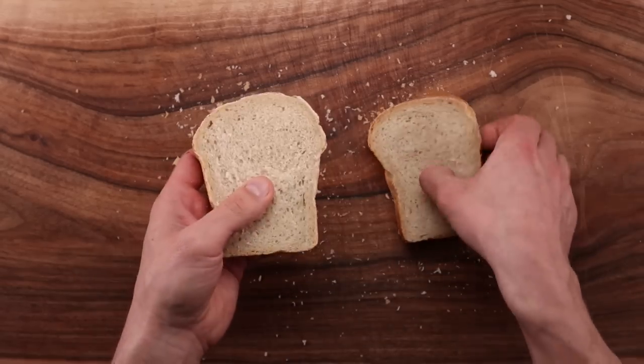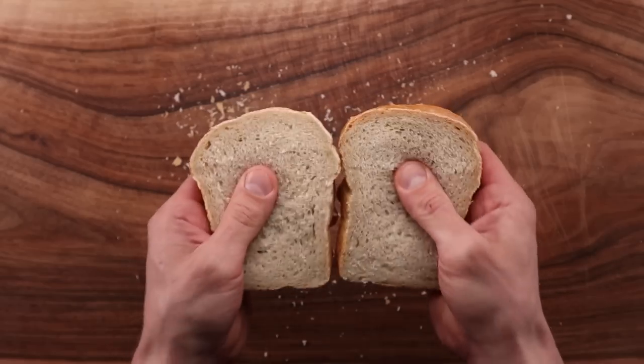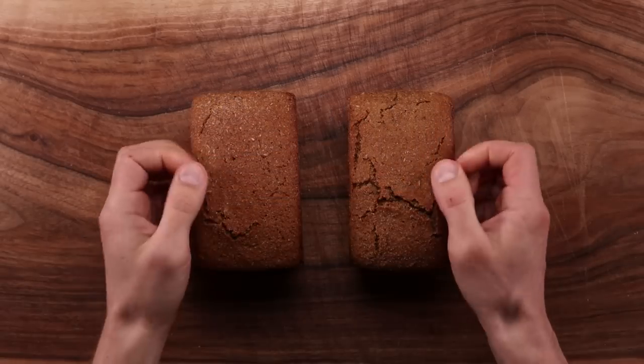As you can see, the breads gain the same volume, but the one with the scald is a lot softer. See how much drier the other one is — the scald is a clear winner here. It gives your basic white bread a huge improvement.